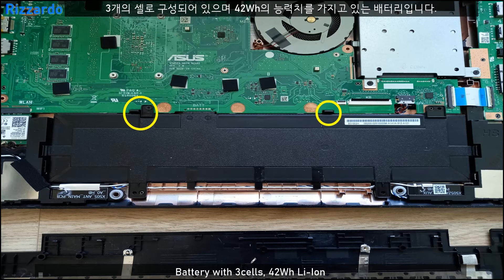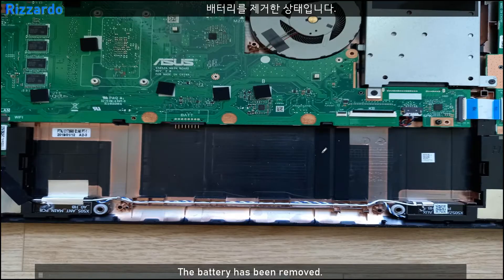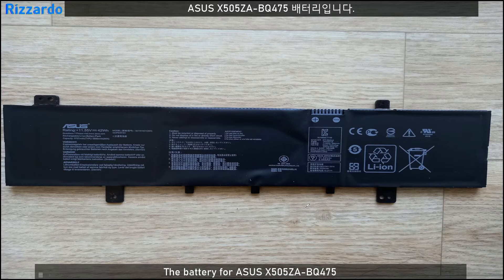This is a three-cell, 42-watt-hour lithium-ion battery. To remove the battery, first unscrew this screw and unlock these clips. The battery has now been removed.